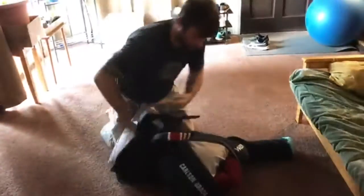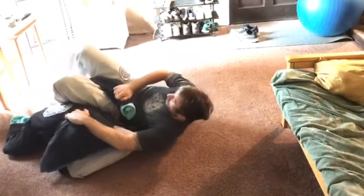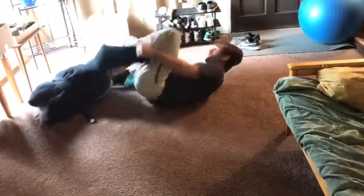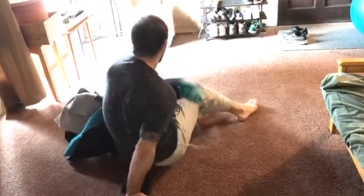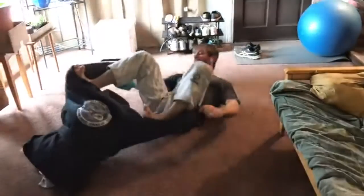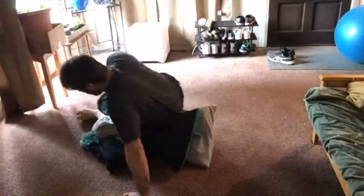So I'm gonna show a little in sequence so you guys can see. Come on — switch here — boom — bang, arm bar!